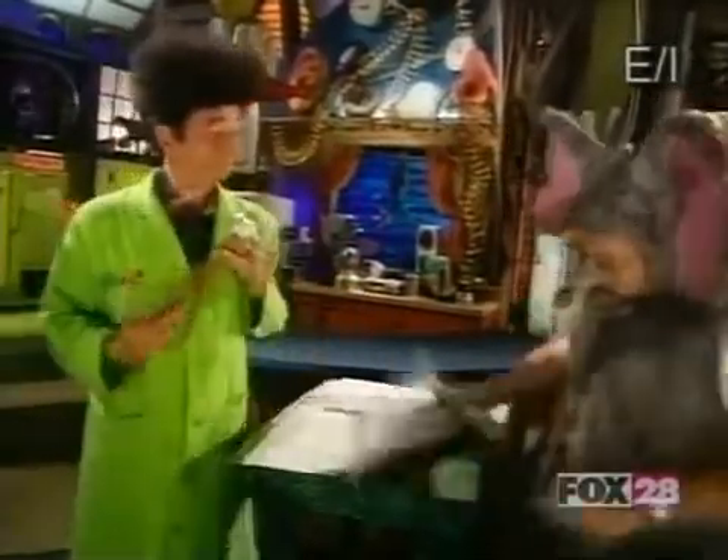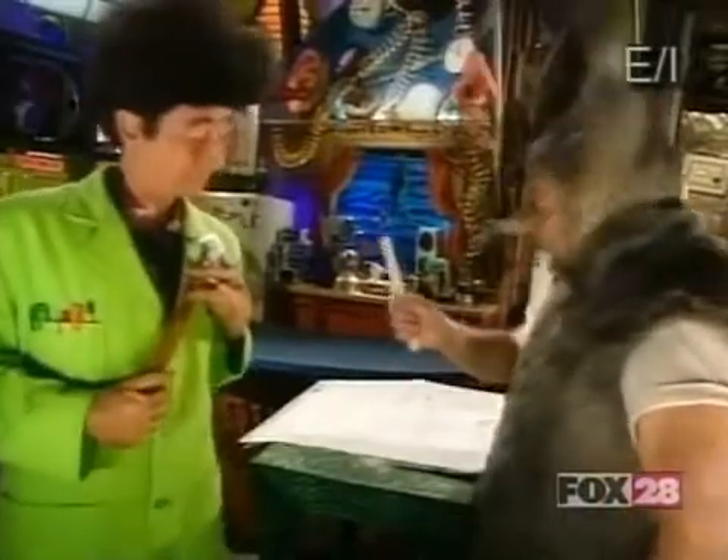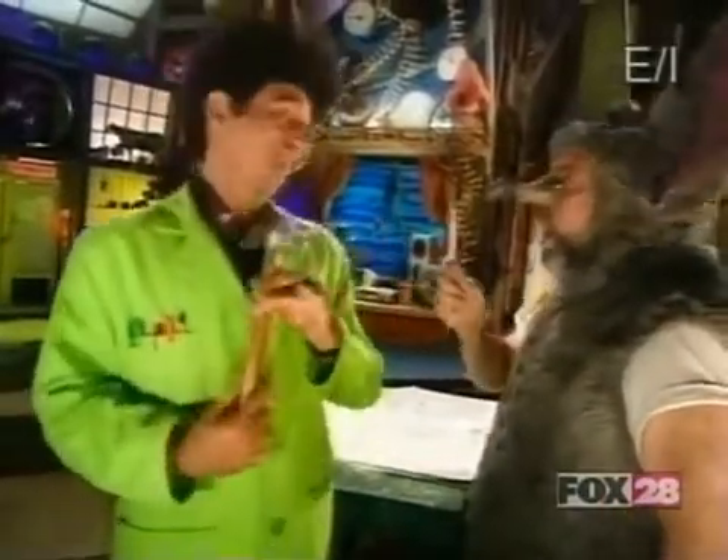Ha-ha! Wow! Oh, I get it. It has something to do with Einstein's theory of ruler-tivity. Ha-ha! Actually, it's all done with a little something called air resistance.